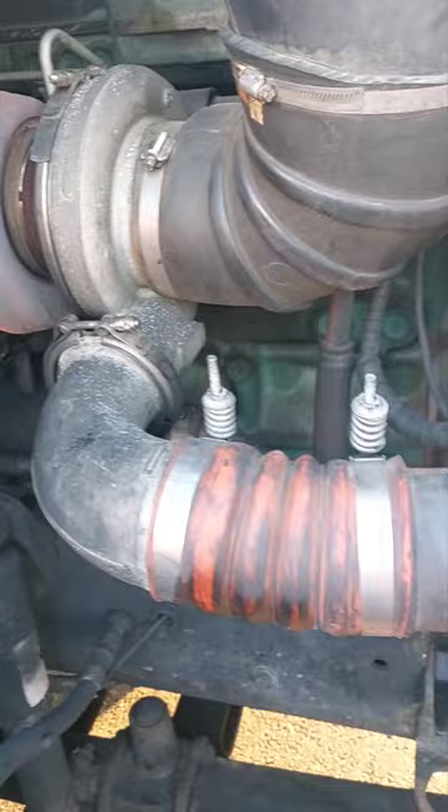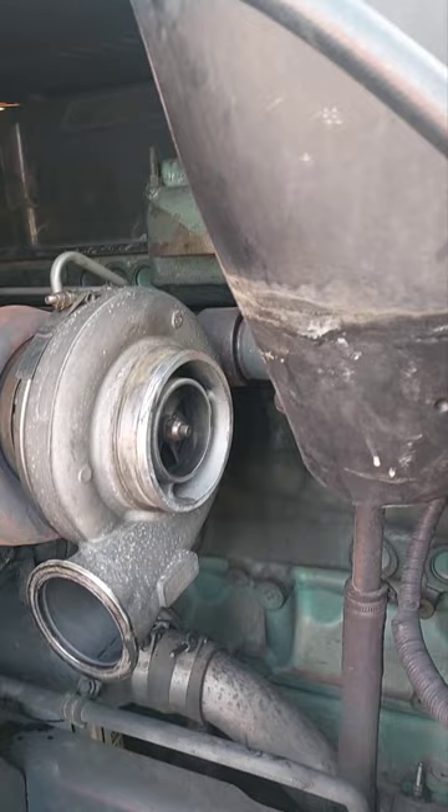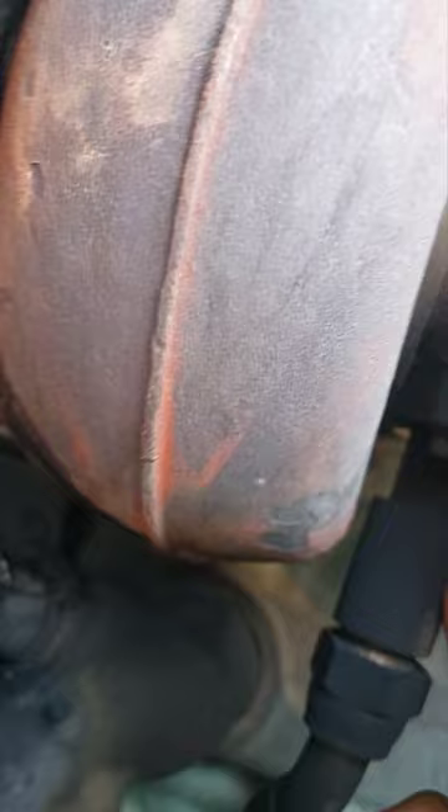I just removed the air intake section — I pulled that off and hung it down there. There's a piece that goes there that is off too. Now what I'm gonna do is pull this, get that separated, then get this piece down here separated too, and then back here.